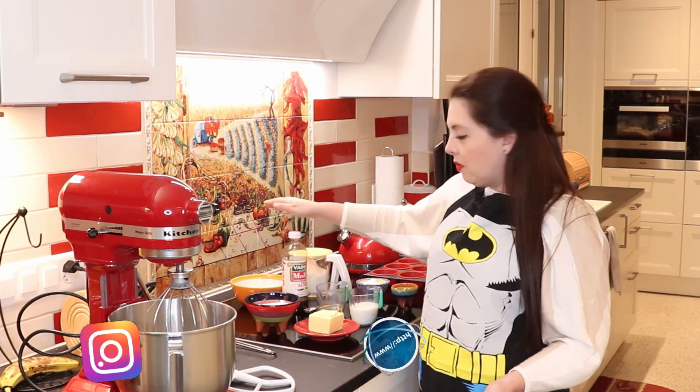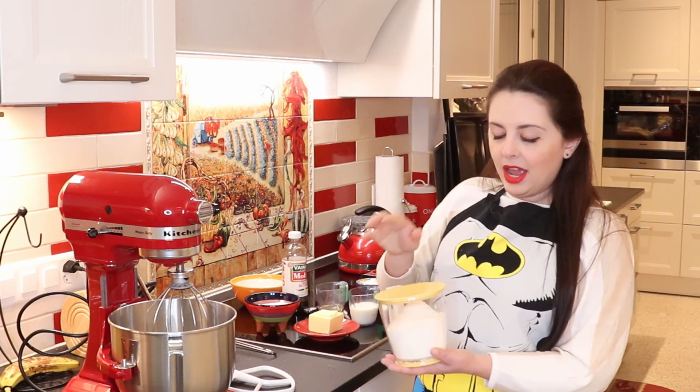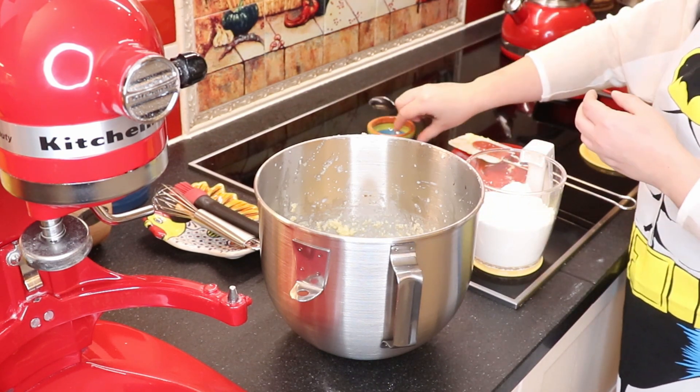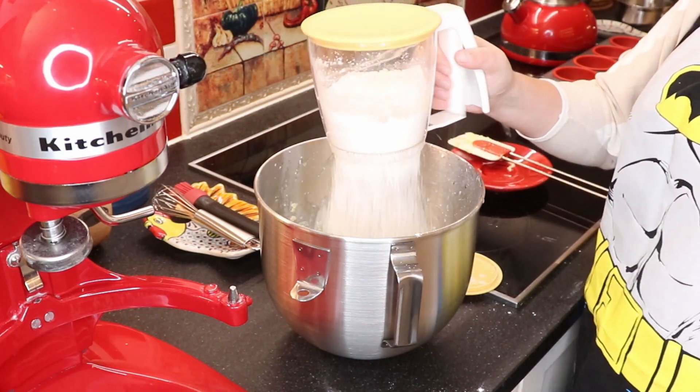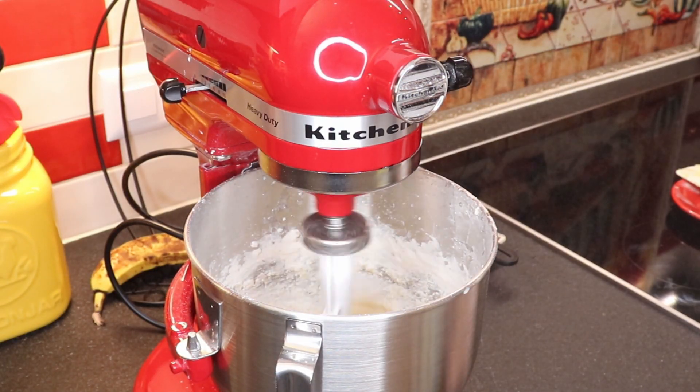Once we're done adding our wet ingredients, we're going to add the dry ingredients. Sift your flour, cornstarch, and baking powder together, then add the mixture to the wet ingredients and mix until barely integrated. As soon as you see the flour has mixed in, turn off your mixer.